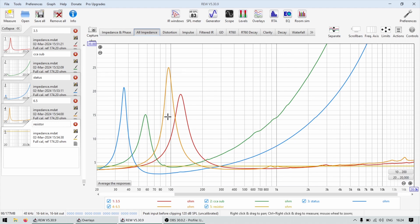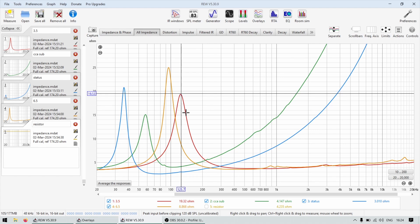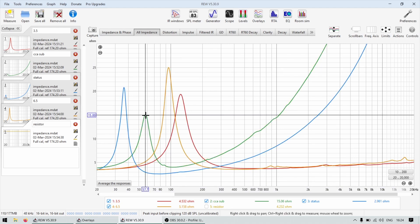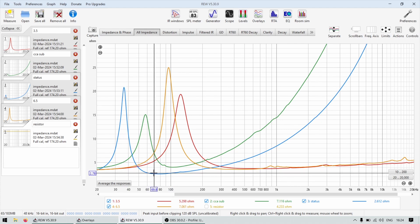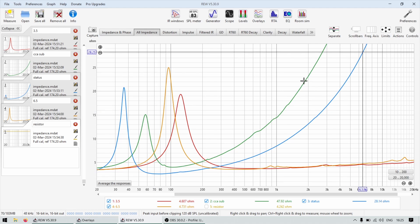Looking at the impedance measurements: the resistor is 4 ohms flat — straight, no issues. The 3.5-inch driver has an Fs of about 125 Hz and quite low inductance. The 6.5-inch mid-bass also has low inductance but a lower Fs. Then we have the CCA orange subwoofer with a high Fs of about 57 Hz and high inductance — and again, it's a 4-ohm driver. All of them are 4-ohm drivers. The Status subwoofer in its box has an Fb of 36 Hz and dips down to 2.7–2.6 ohms.